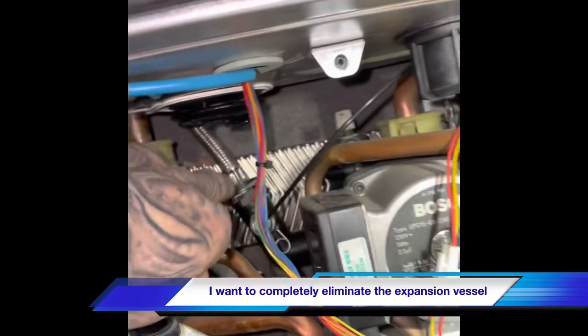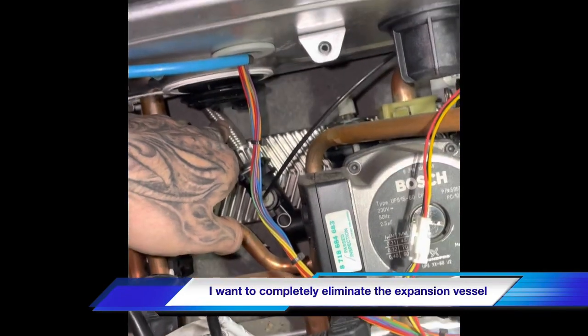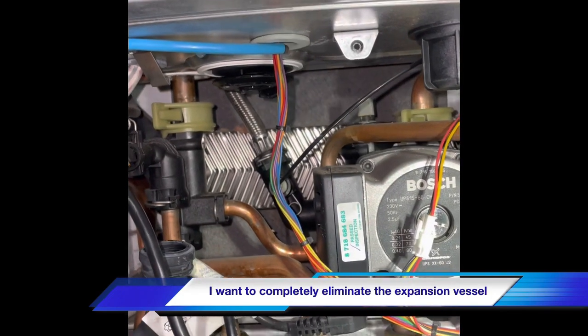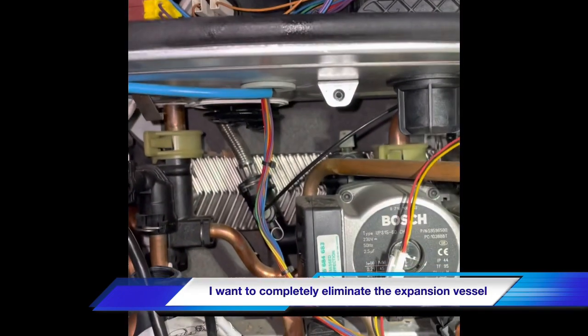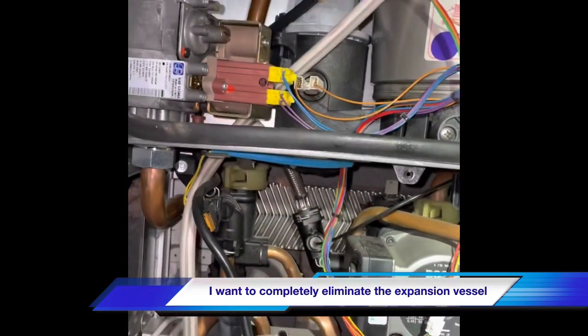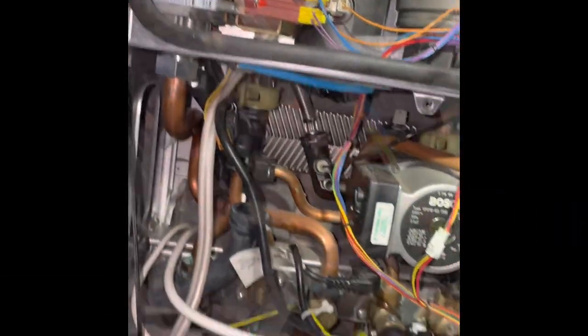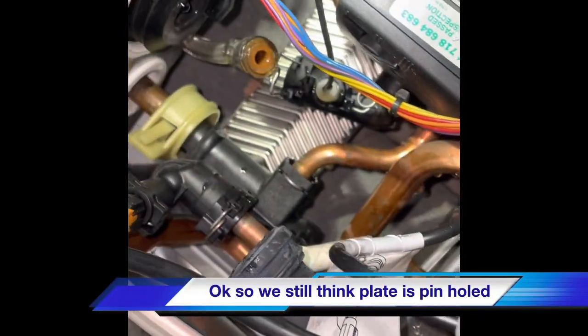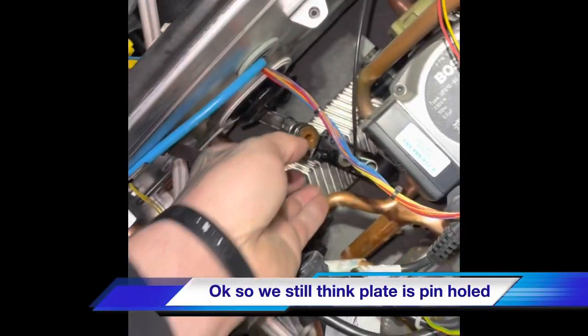We want to disconnect this tube here and just make sure that's clear. We've deflated the expansion vessel as well, just in case there was any pressure on the back side of it. Hopefully it won't spurt out. We disconnect the expansion hose — it seems pretty clear, just a bit of water dribbles out.